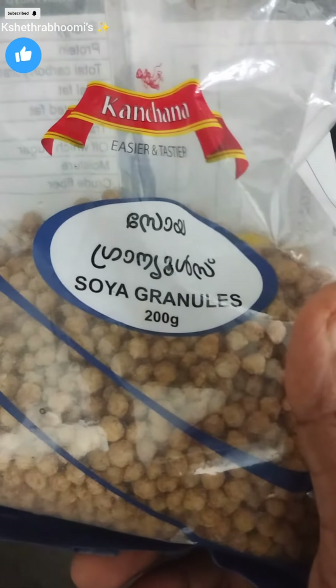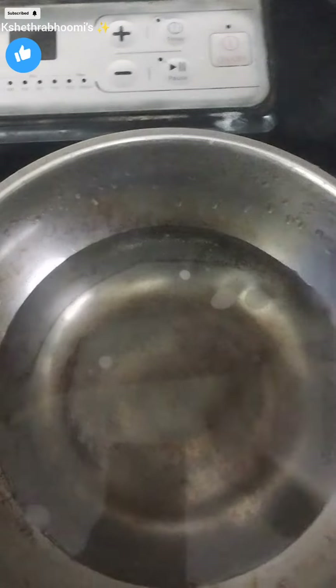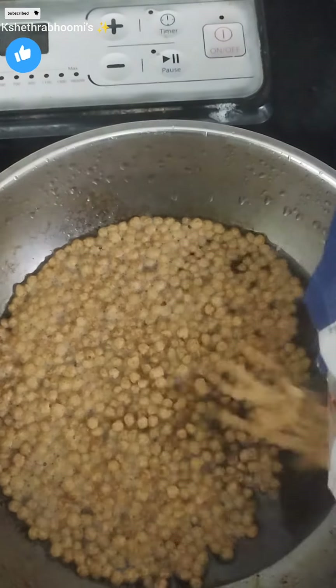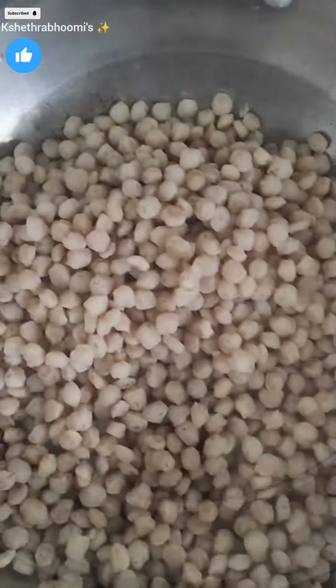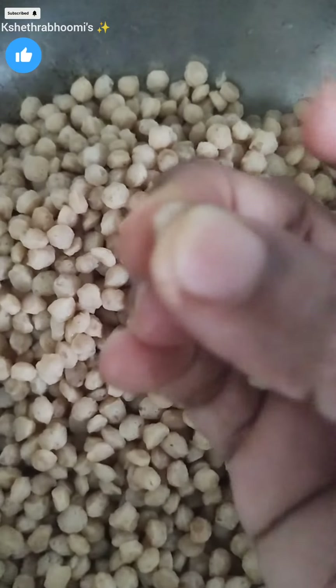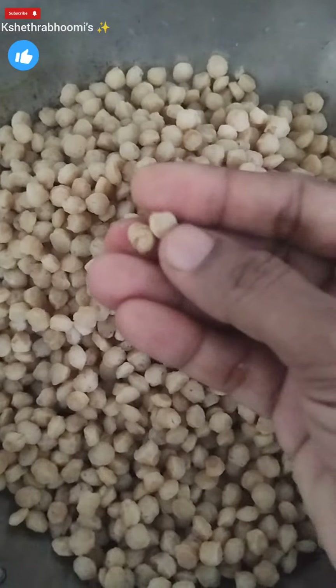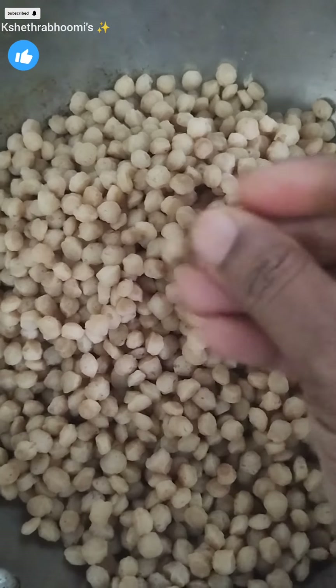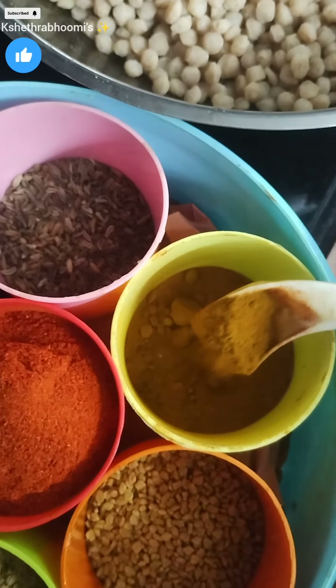We have a recipe for soya chunks fried. If you want to make this soya chunks fried, we have to use soya granules. Then we have to eat soya pieces — or if you use soya pieces, take a couple more minutes.